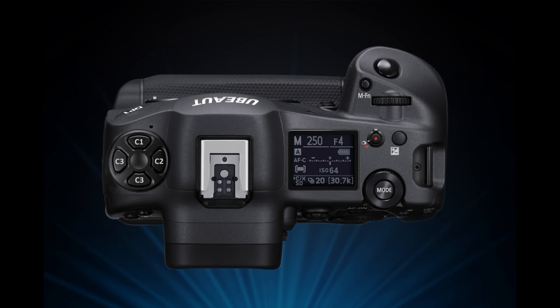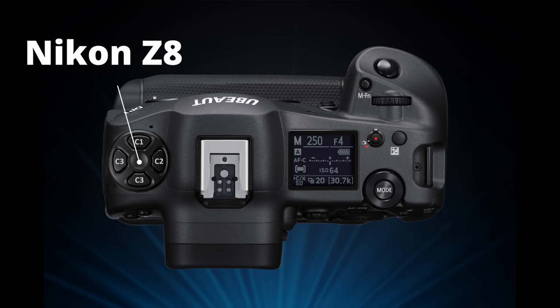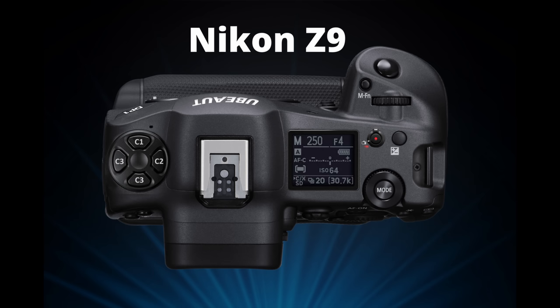When it comes to the top of the camera I've made a few changes there as well. On the left-hand side I've grabbed the new Nikon Z8 design. I like buttons — I would probably create four custom buttons that you can do whatever you want with. And for the little LCD screen, the Nikon Z9 or Z8 currently has the largest screen, so I would be going with that over the R3.